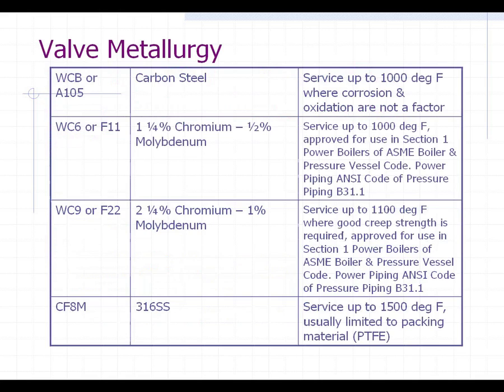Let's quickly move on to valve metallurgy. This is something that you will see a lot of in the valve specs and also on the side of the valves. Some of these will have different codes — the first one is WCB or A105, which actually means the same thing. It's just a pure carbon steel body. WCB is the cast steel version of that body, and A105 is the forged steel version. So it's the same thing — one's cast and one's forged.